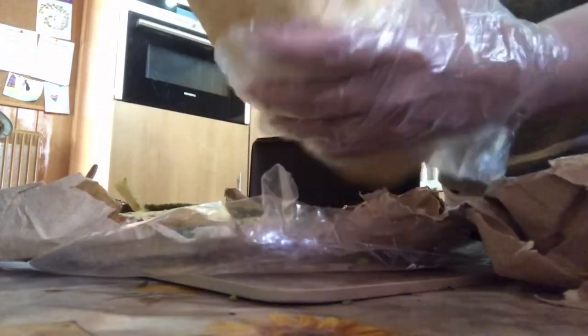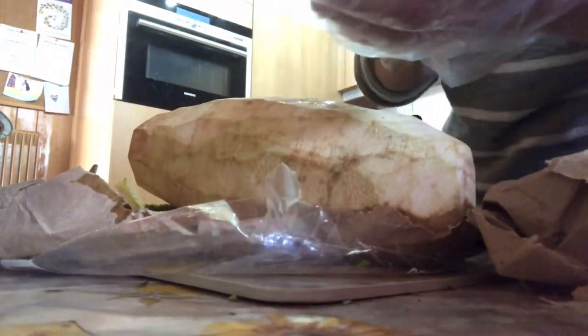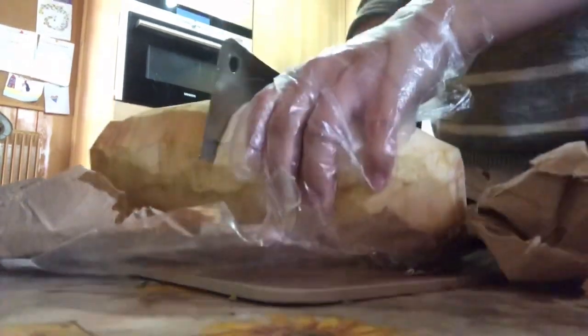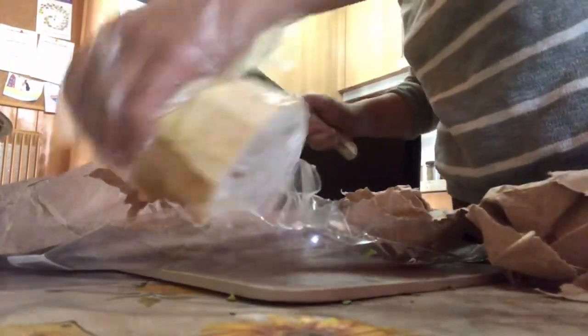Ito na sya, balap na sya. Ngayon i-slice ko naman sya para gawing kamansi. Ganyan ako magluto ng langka.